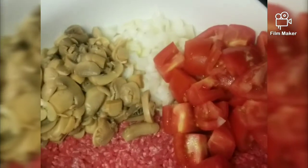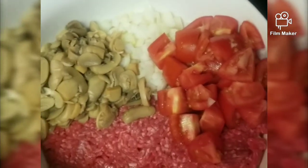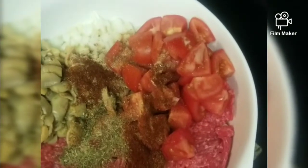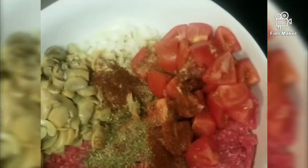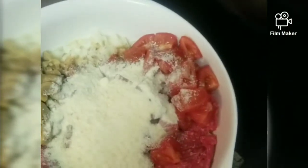We're gonna start out with our ground beef, eggs, canned mushrooms, a whole onion and four Roma tomatoes chopped up. Then we're gonna add our spices which is just a little bit of oregano, garlic powder, paprika, chili powder. And then for our little thickener, instead of using breadcrumbs, we like to use probably about a cup of Parmesan cheese, shredded or even the powdered.